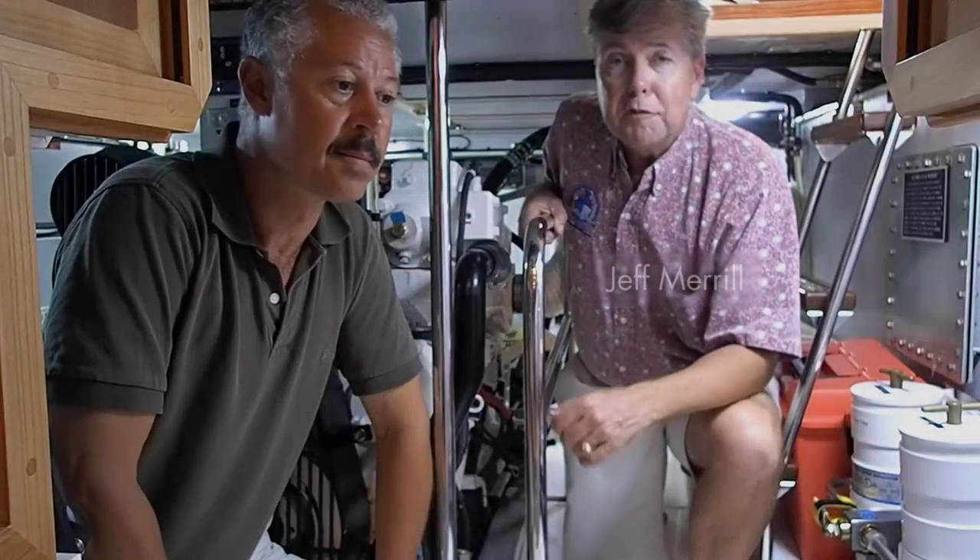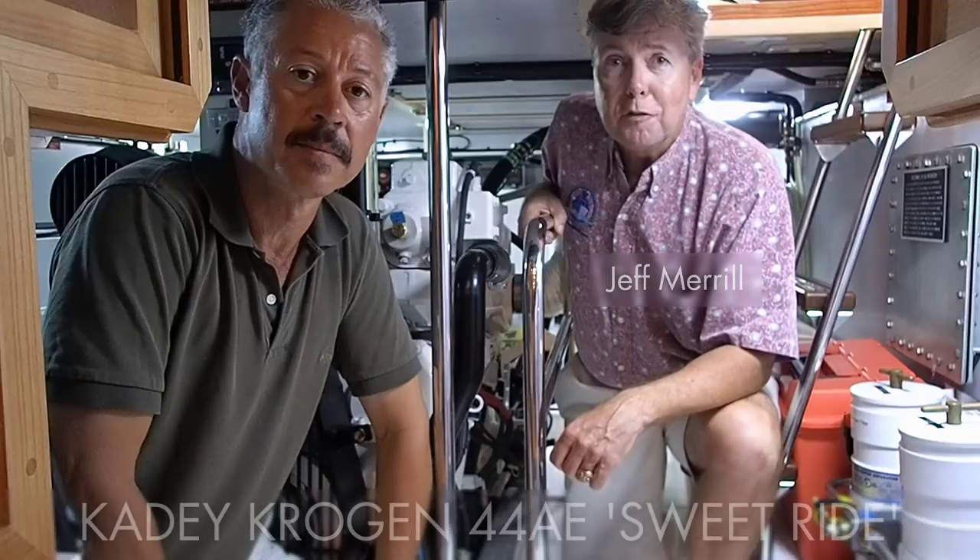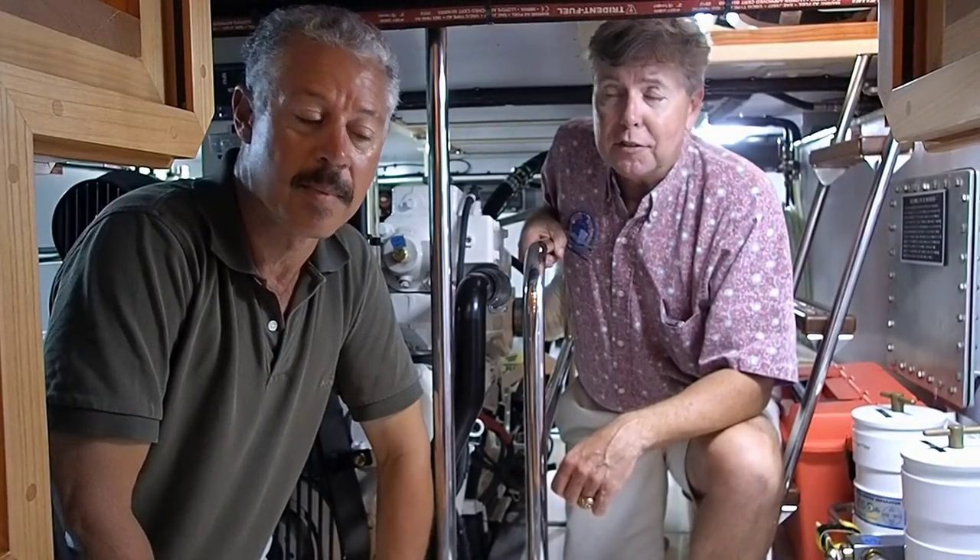Hi, I'm Jeff Merrill from JMYS, aboard the Katie Krogan 44 AE suite ride with Christopher Bruce. Christopher is going to show us what he does when he cleans out the sea intake strainer for his main engine.